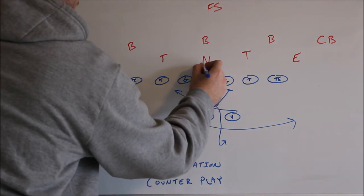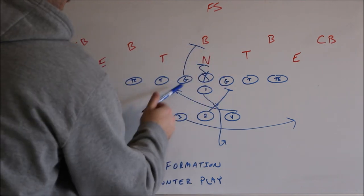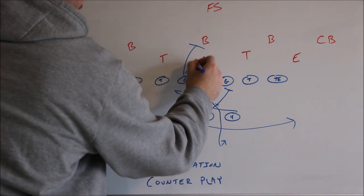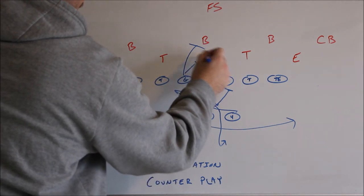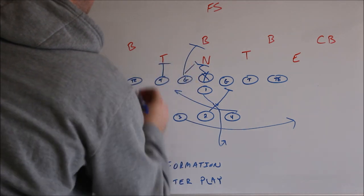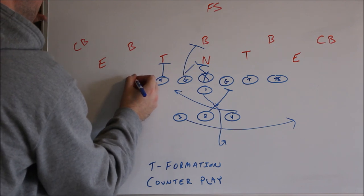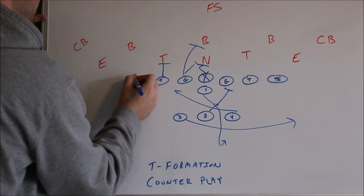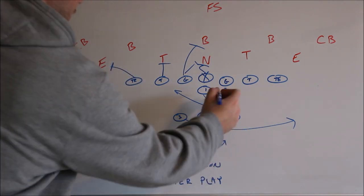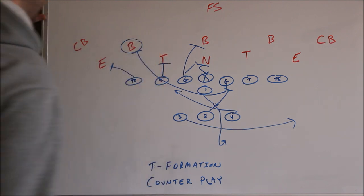The center is going to step play side and block the nose. The guard is going to work on to the middle linebacker. If you need to, you could have the guard double team the nose — if that kid is a tough block, you could double team him. Tackle on tackle, and again if that kid is a good player you could double team him. In this case we are going to have this tight end base out the defensive end. This guard is going to pull, lead through the hole, and block the outside linebacker.